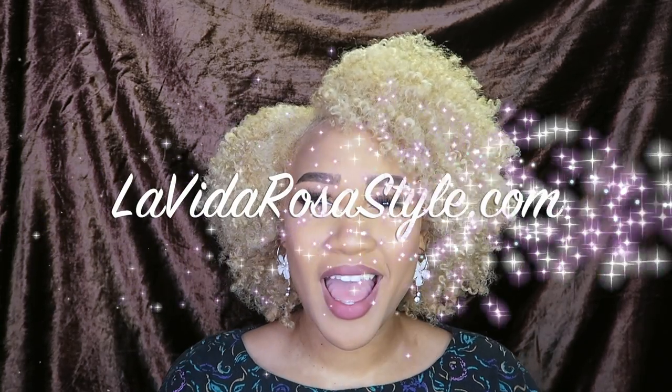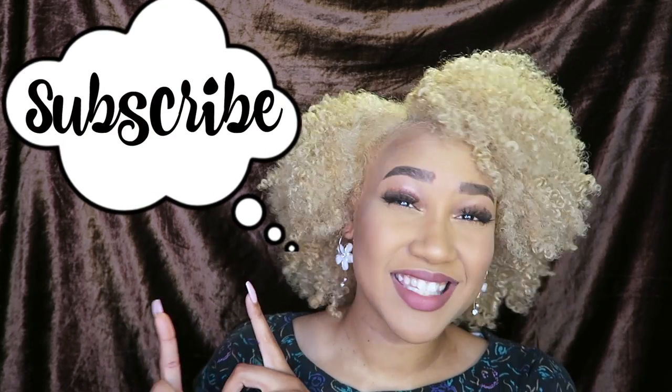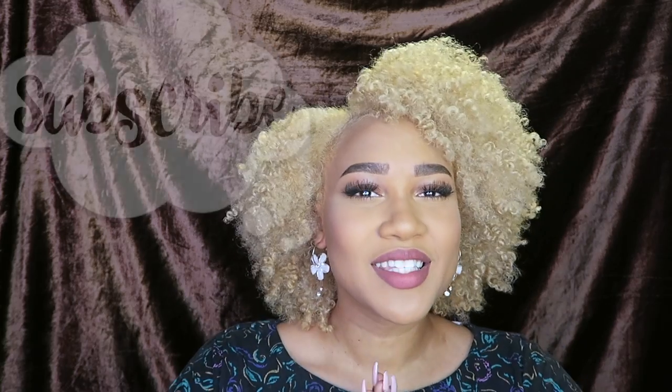But before I begin, I'd like for everyone to check out my website, lavidarosastyle.com. I have a bunch of cute accessories featured on that website, including these cute earrings here. Also don't forget to like, comment, and subscribe.